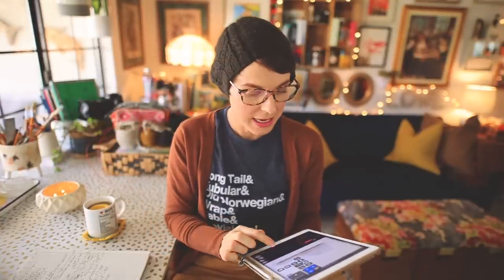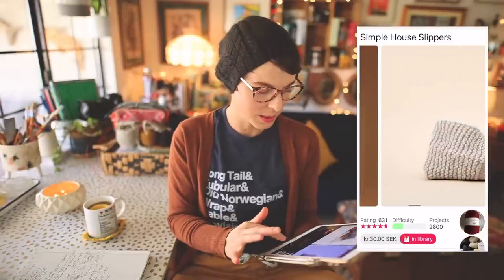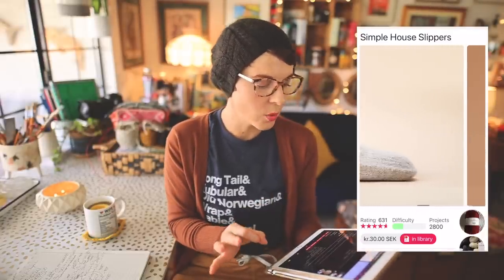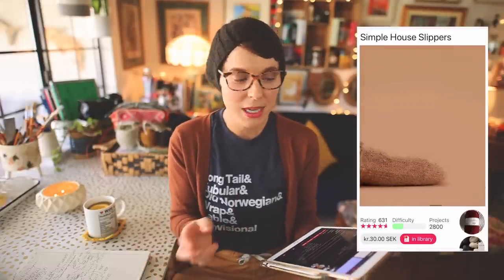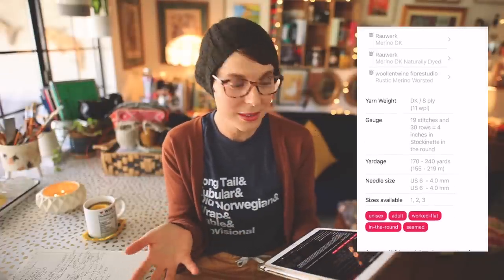Number four is a design I have knit before and really love — the Simple House Slippers by Temple of Knit. It's a really cute DK weight pattern for a classic pair of slippers. I've actually knit these using worsted weight yarn in the past and it works perfectly. It's pretty easy to adjust the length as you go, so you don't need to worry too much about sizing and it's easy to modify for different yarn weights.